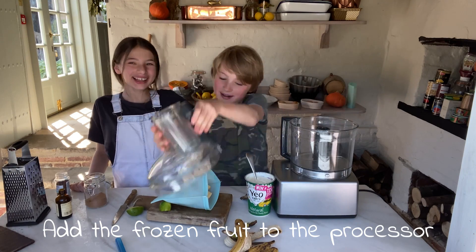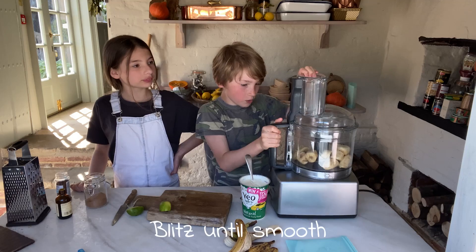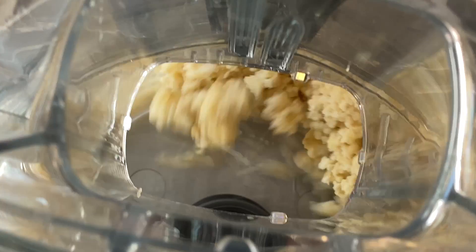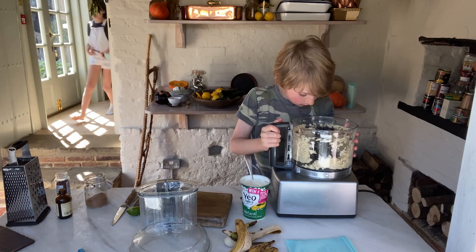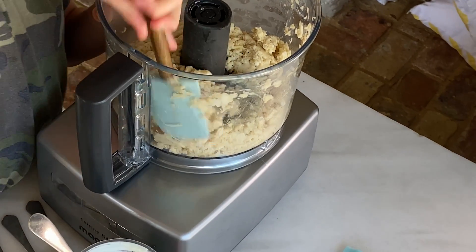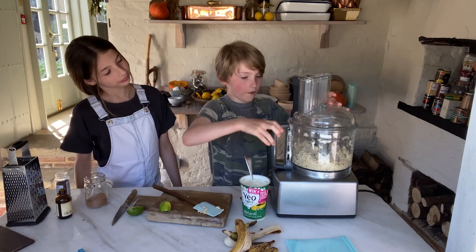We're going to pop them into the food processor and blitz it up. Be careful with your hands. Then take the lid off — that is fabulous! So you're going to go around the edges to get all the stuff into the middle, and then get the top back on and give it another buzz.